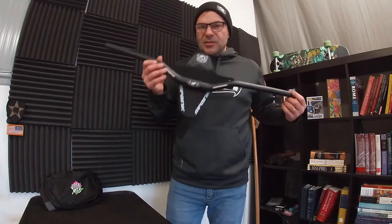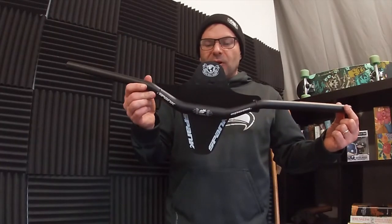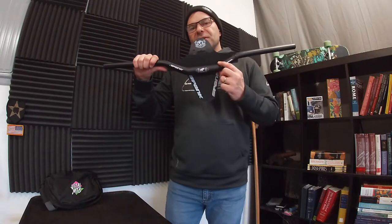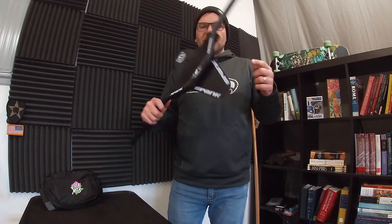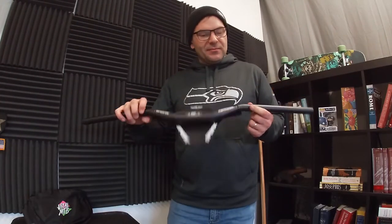Not that I'm that good, but anyway, I got myself some Spank handlebars — the Spoon 40 bar, which should be more than sufficient for my skill level. The diameter is 31.8. It comes with a nifty little mud guard that I'll probably put on my daughter's mountain bike since she doesn't have one yet. It's kind of cool that you get one of these for free.